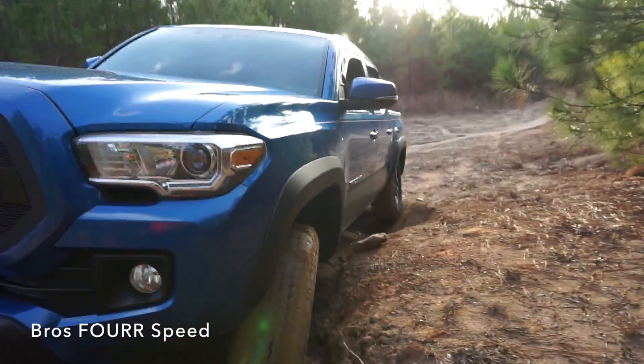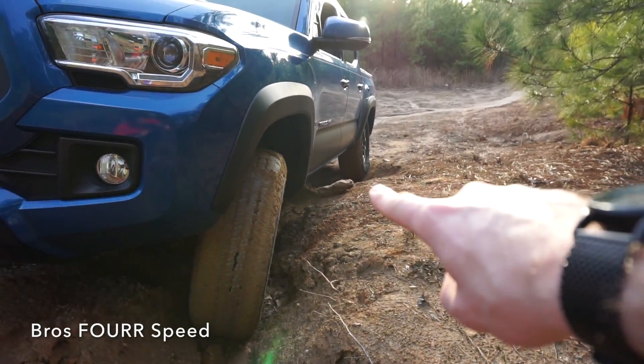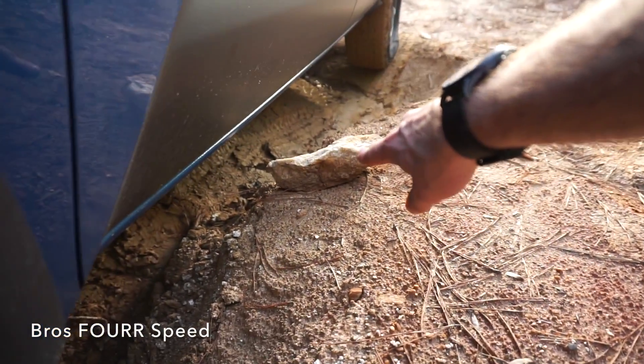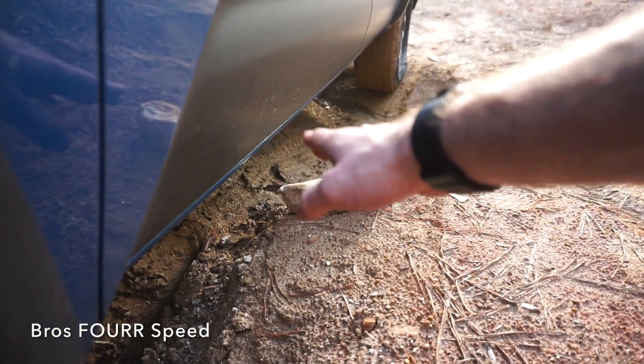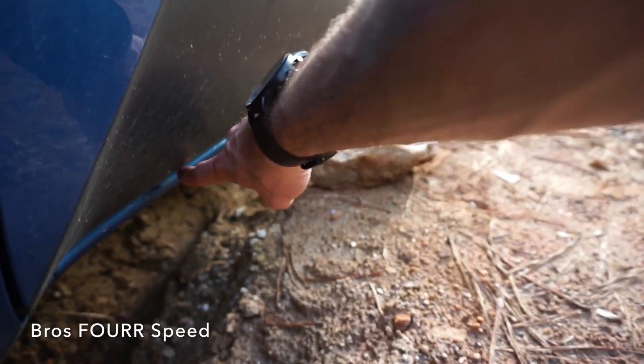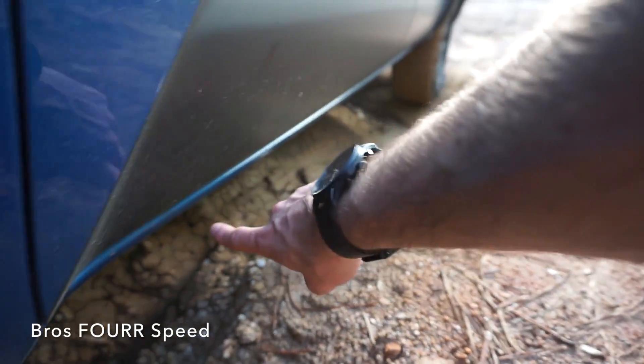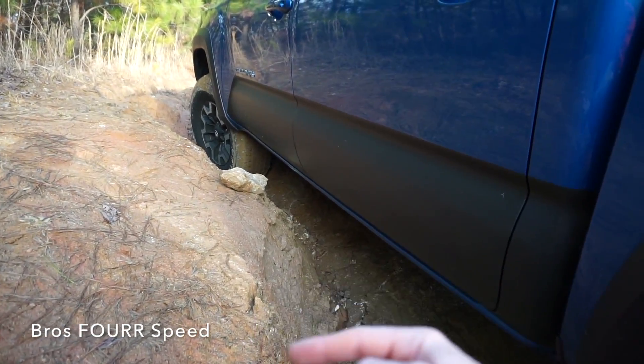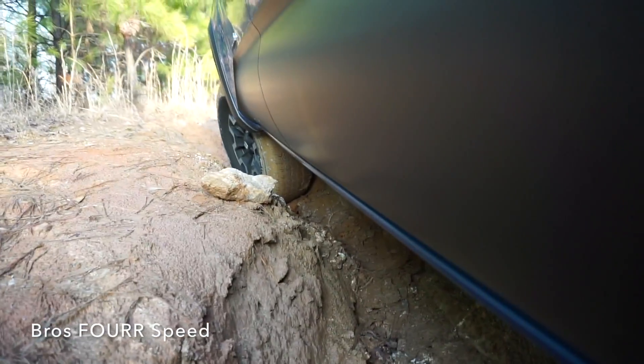I parked the truck in a way — kind of staged it with that rock sitting right there — to show you guys a good visual before and after. The rock rail goes just under the blue portion of my truck, so it would really protect the truck. The whole truck actually slid to the left when I was driving up here, so if there was something sticking out a little bit more I'm definitely going to have a lot of protection right underneath.